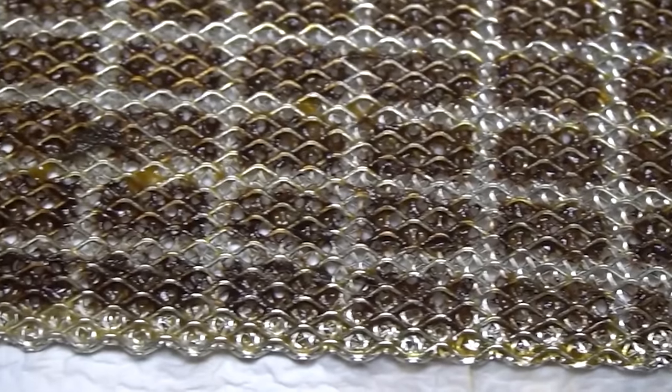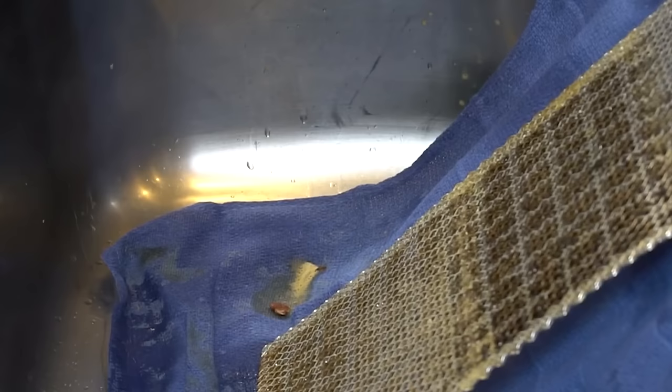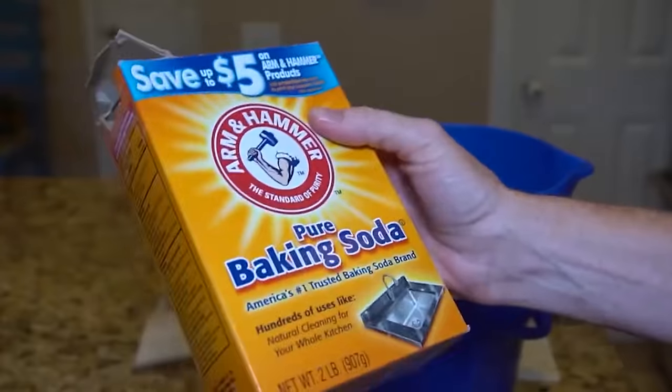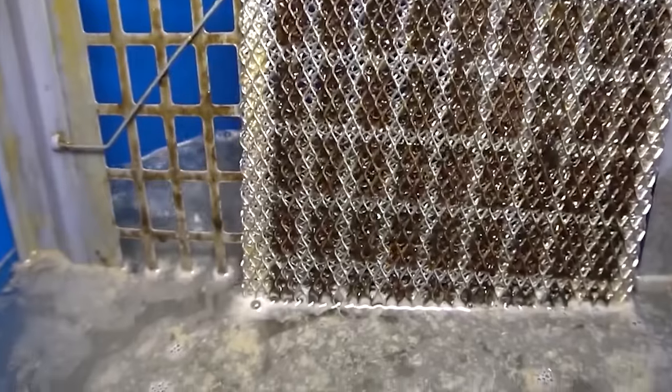Got a greasy range hood filter? Most people don't even know that you need to clean it, but if you remove the filter, you'll find that it is a disgusting, greasy mess. Spray the area with Dawn Platinum Power Wash and let it sit. Meanwhile, boil a pot of water and ¼ cup of baking soda. After the Power Wash has done its job, let the filter soak in the boiling hot water for 10 minutes or so, and the grease will literally melt right off the filter.